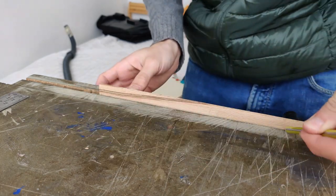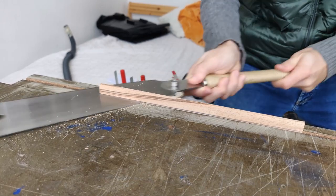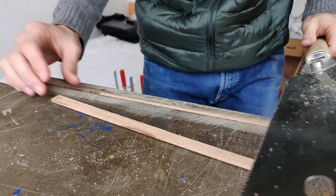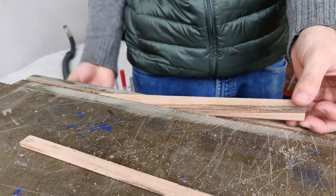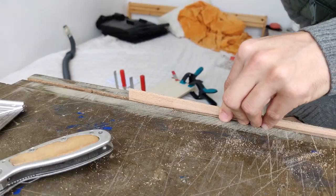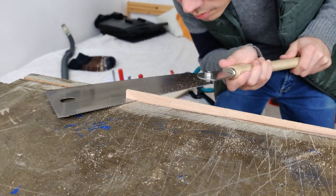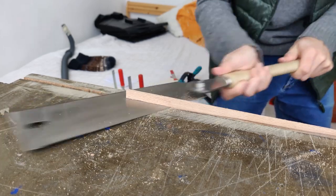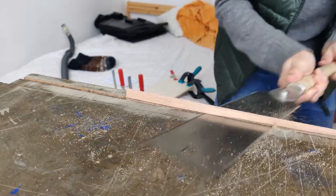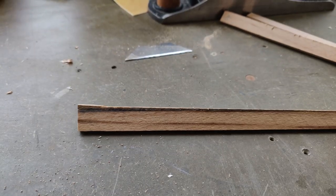So I'll clamp it in the moxon vise and then I'll flush cut it. You bang up your vise straws a little bit, but it works pretty well. That's pretty good. I'm just going to make another cut now. And this is how fast it actually takes — I was going a little bit too fast.